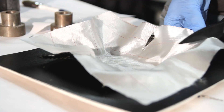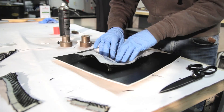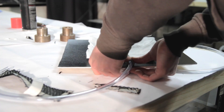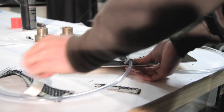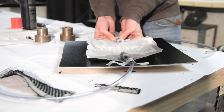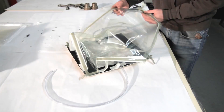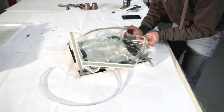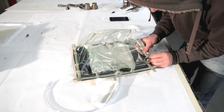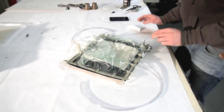The next layer is peel ply. Peel ply, if you're new to this, will enable you to remove all the excess infusion material you don't want in the part — it's an island fabric. Then the infusion mesh goes on top. This is quite an easy shape to start with if you want a first project. I'm adding the infusion inlets and the vacuum outlets, and then it's time for the bag, working all the way around and adding pleats to have it nicely against all the tight corners.